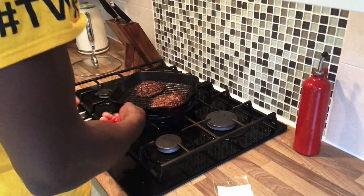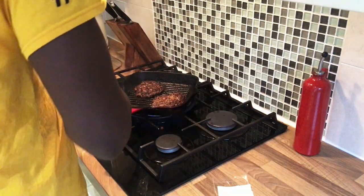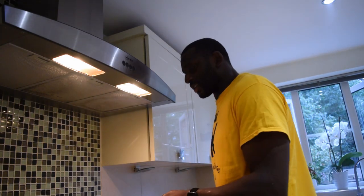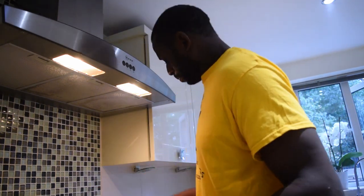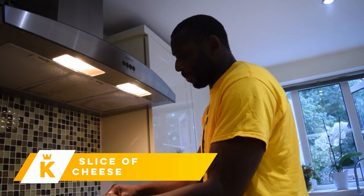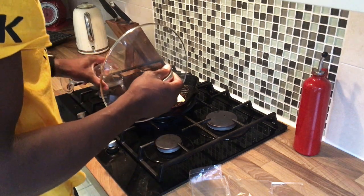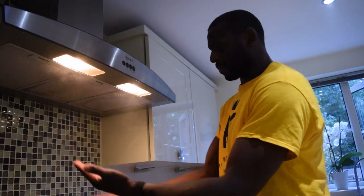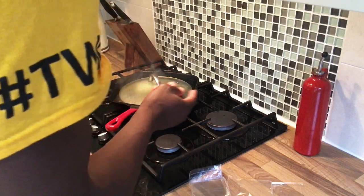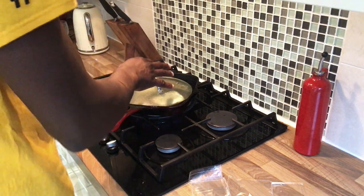Once the burgers are cooked you want to create some steam to melt the cheese. This griddle pan doesn't have a lid, so what you do is put the cheese on the burgers, add a little bit of water to the pan and cover it up. You can see the steam — the cheese is already pretty much melted. Leave it for about 15 to 20 seconds so the burger is fully cooked and the cheese is melted, then you're good to go.